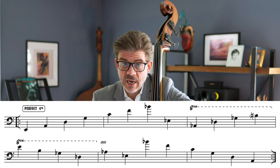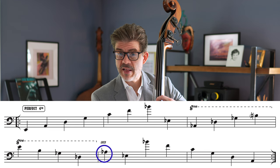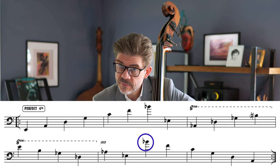Now I'm going to go back down: E, B, F sharp, C sharp, G sharp or A flat, E flat, B flat, F, C, G, D, A, E.